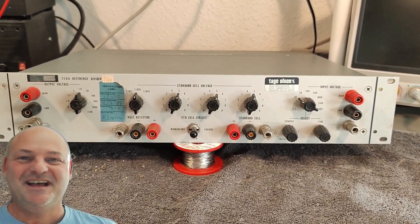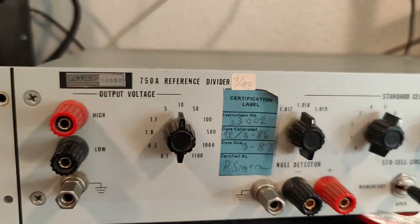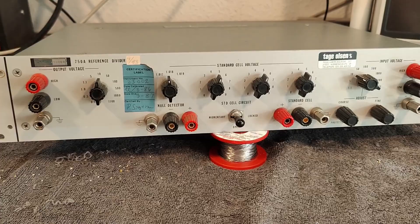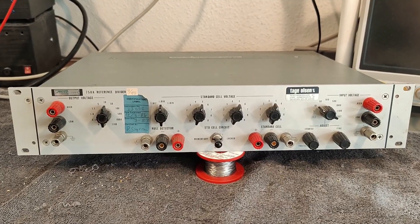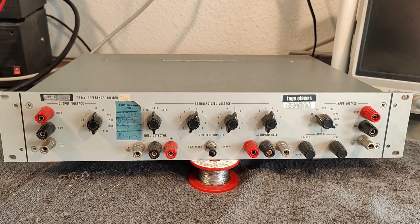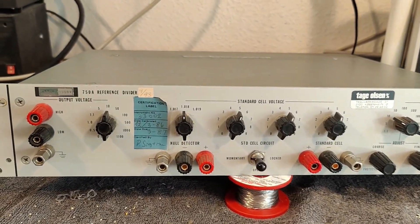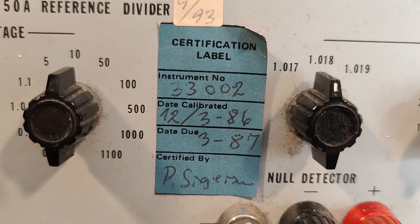Welcome to a new test and teardown video. This time it's a Fluke 750A reference divider. This thing is really old — from 1968 or something like that. It was probably manufactured over some years. And this thing is just resistors and switches, and of course high precision reference resistors. My unit was even calibrated in 1986 — can you imagine that?